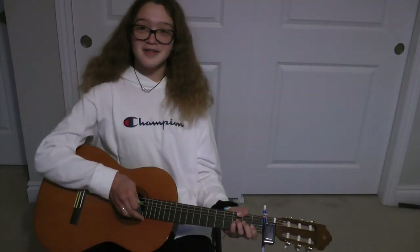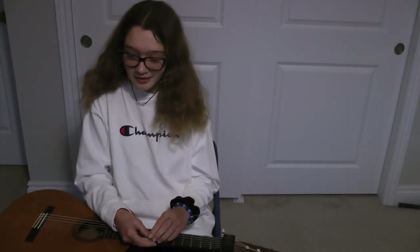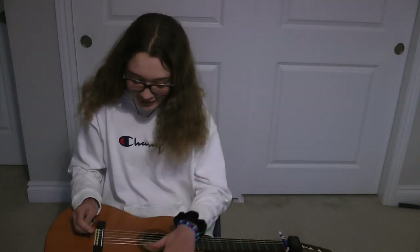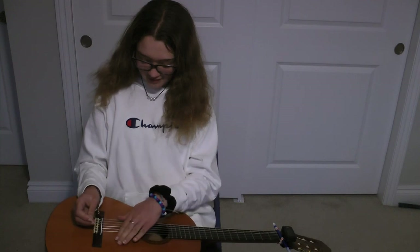Thank you. So yeah, it's going pretty well. I mean, literally I'm not good at this at all, but I'm pretty happy with how I'm doing so far. And yeah, I might start playing my guitar more because I have it - I might as well.